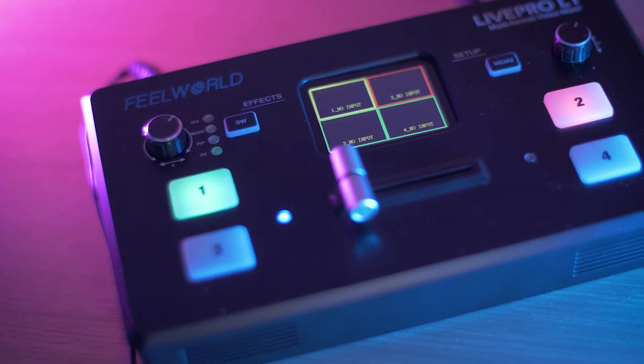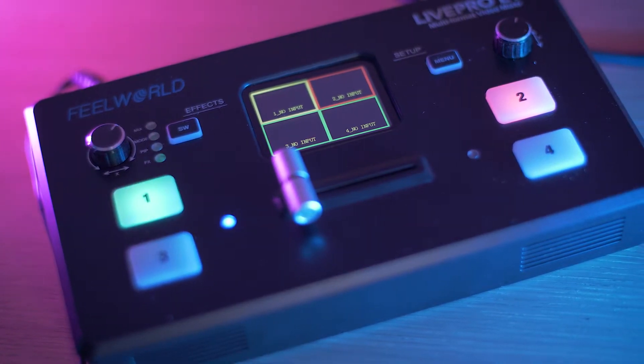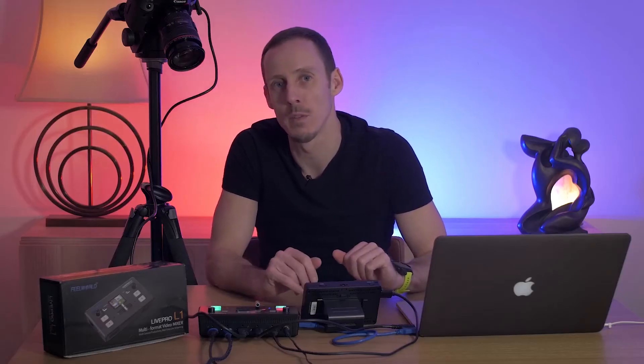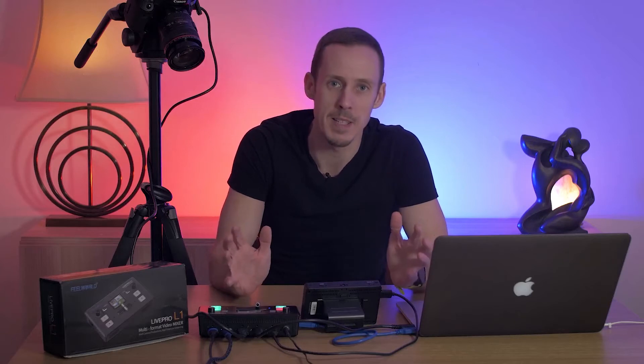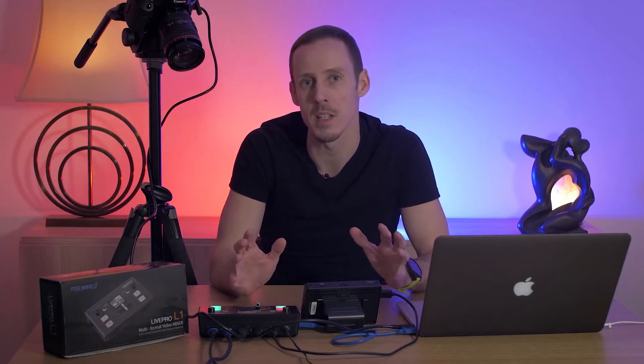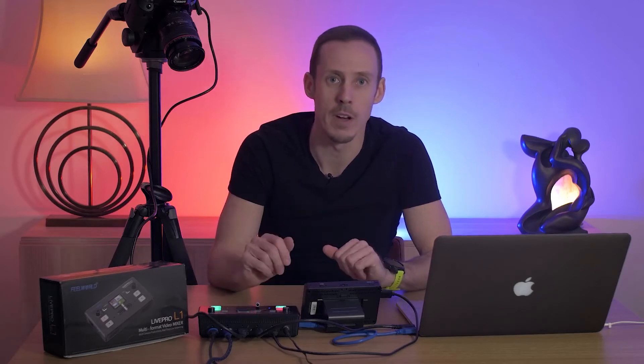Hi there and welcome to this video review of the Feel World Live Pro L1 multi-format video mixer. Feel World were kind enough to send me a unit for the purposes of this review, but they're not paying me in any way and the thoughts and opinions expressed are entirely my own. I've had the unit for a few days now, I've put it through its paces, I've tried it out in lots of different streaming scenarios and overall I've really had a lot of fun using this.